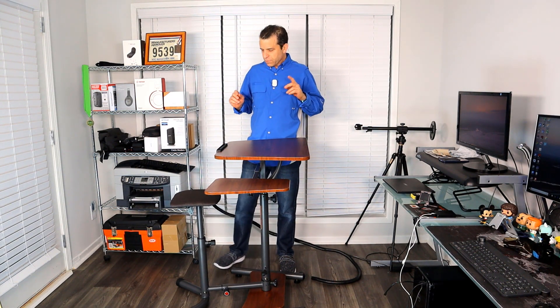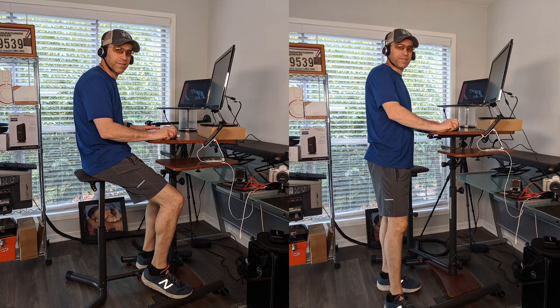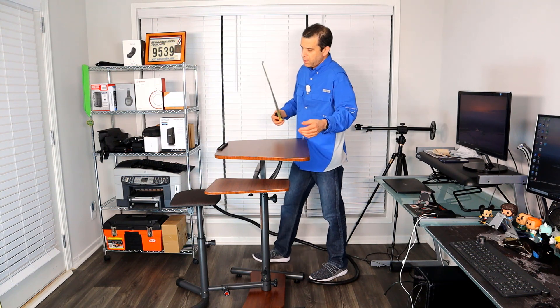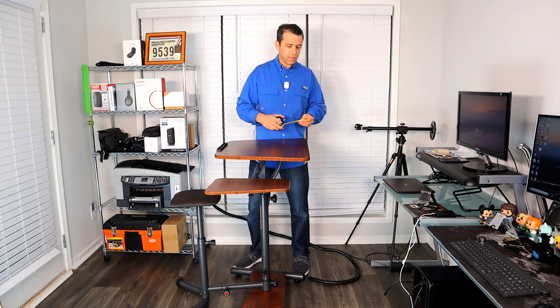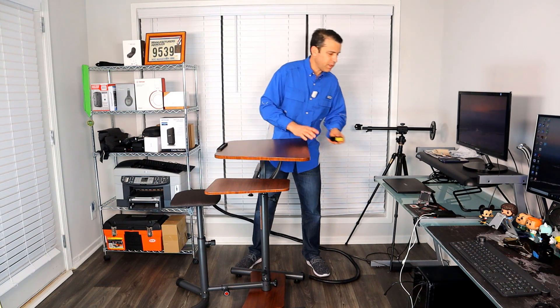Let's go ahead and talk about the desk. As you can see, I worked yesterday at home with my laptop plus a 23-inch monitor and it worked well. You've got a nice width on top — about just under 27 inches wide. The narrow portion is a little under 21 inches. And the depth is about 20 and a quarter inches. That'll give you an idea of the dimensions.